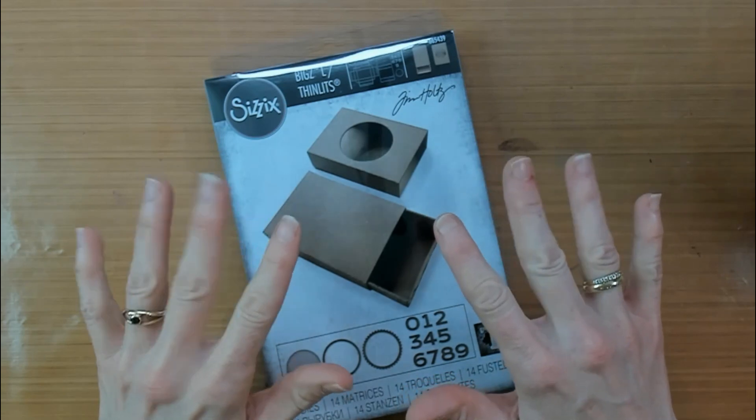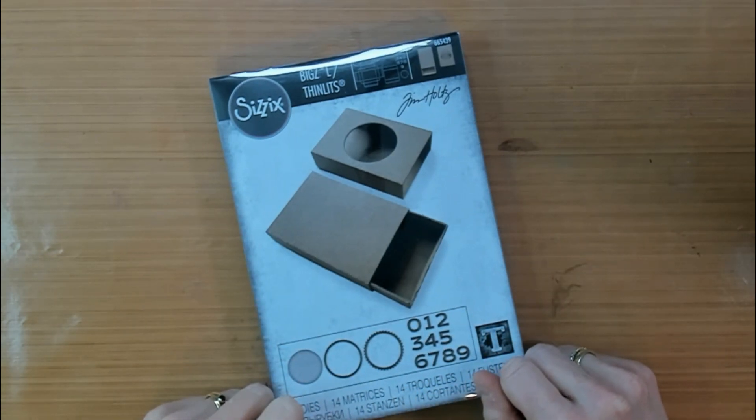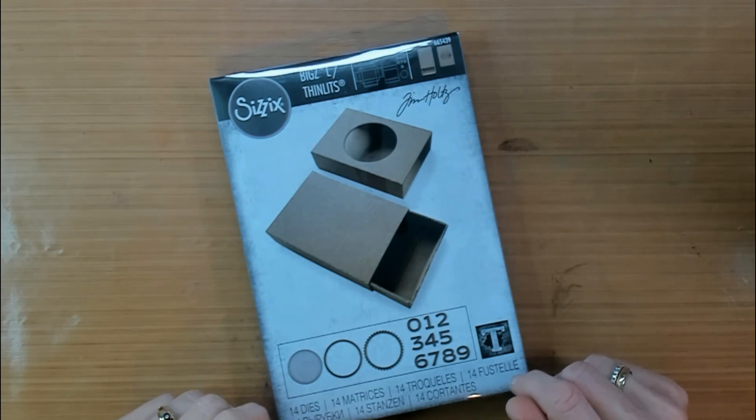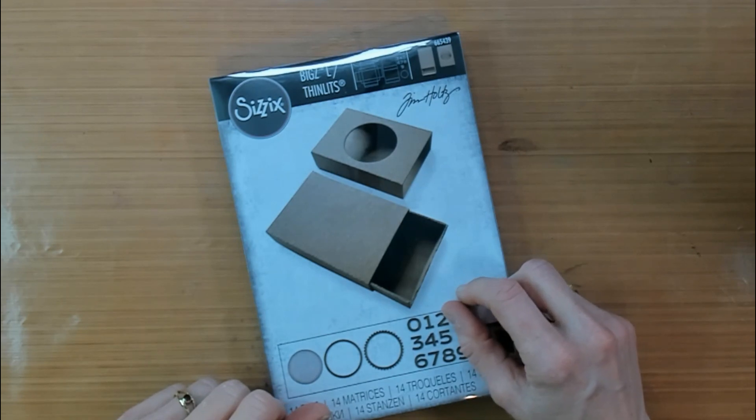Hello everybody and welcome to my channel. My name is Marlies and today's project is all about making matchboxes. The matchboxes in this video are given to me by a friend of mine, so I want to offer you also another solution to make your own matchboxes.